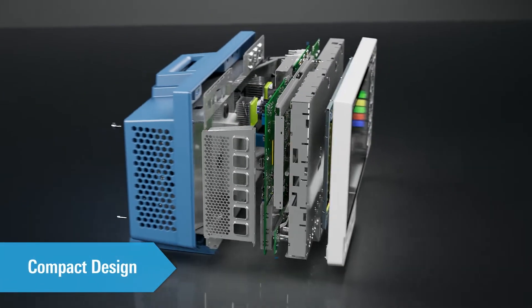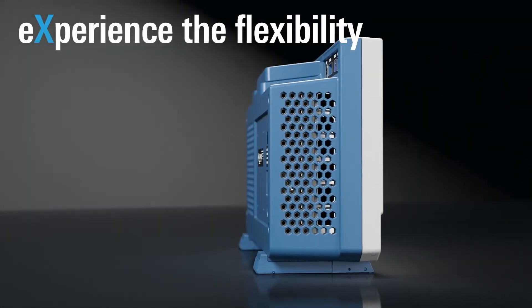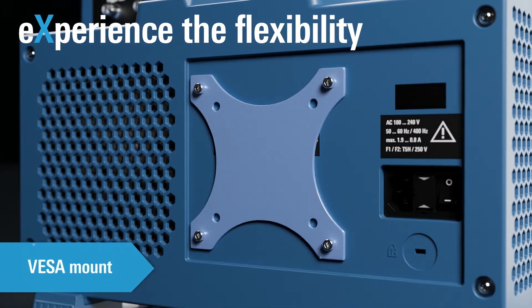The compact design offers all the flexibility you need. The MX-04 doesn't take up a lot of space on your bench. It is super quiet and offers an exceptionally handy VESA mount.